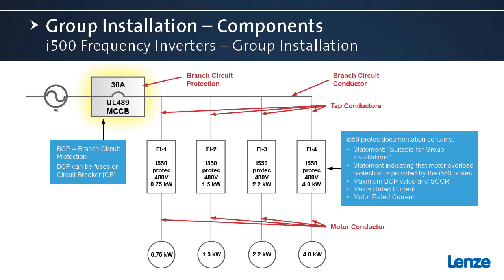This is the branch circuit protective device for the group. The thick black horizontal line represents the branch circuit conductors. The thinner vertical lines that go to each individual frequency inverter represent the tap conductors. And then of course, coming out of each frequency inverter to the motor, are the motor conductors.